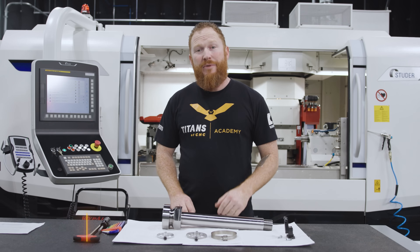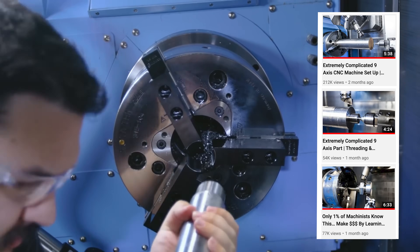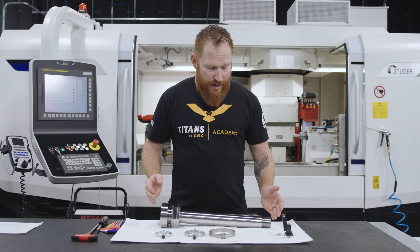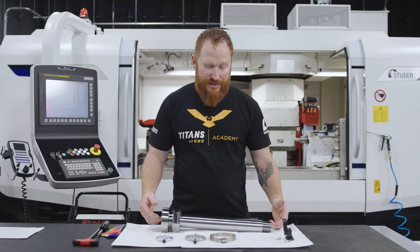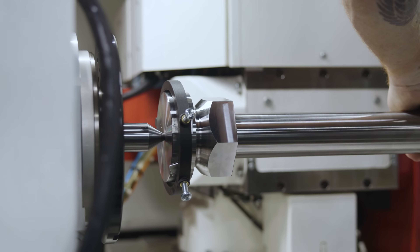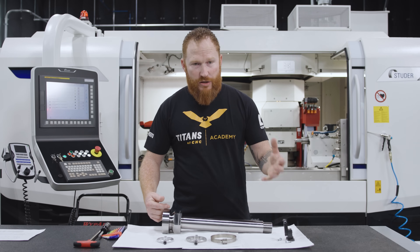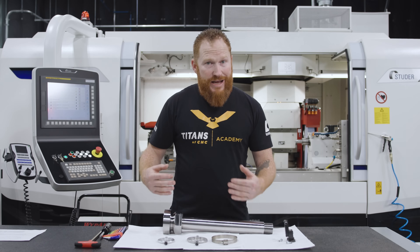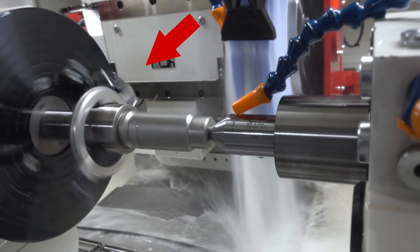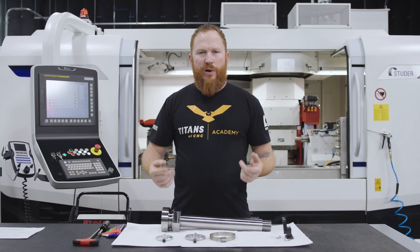I've got a 17-4 stainless part here and we're going to put a grind on this shaft. I'm doing the setup holding this part between centers. When doing that, nothing is going to be able to drive this part, and in cylindrical grinding the wheel turns but your part also turns. So in order to make it turn, we've got to use a drive dog that attaches the part to the workhead to drive that part.